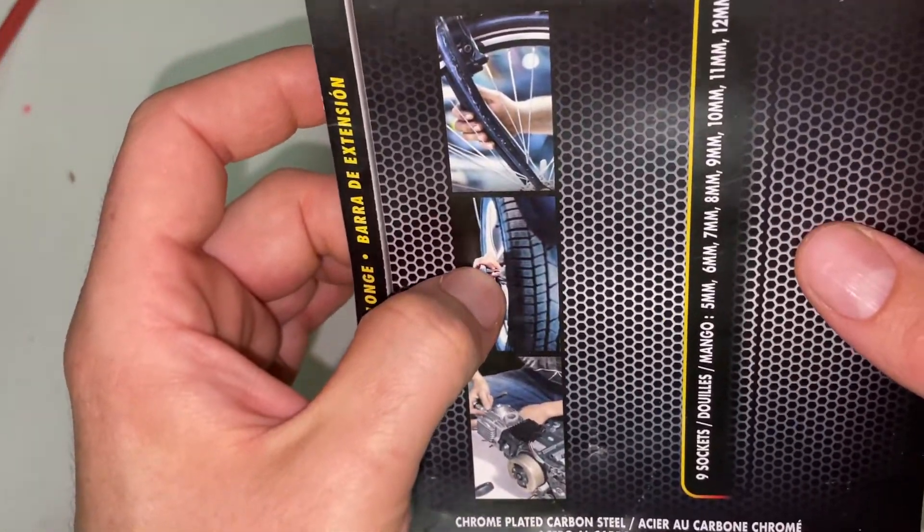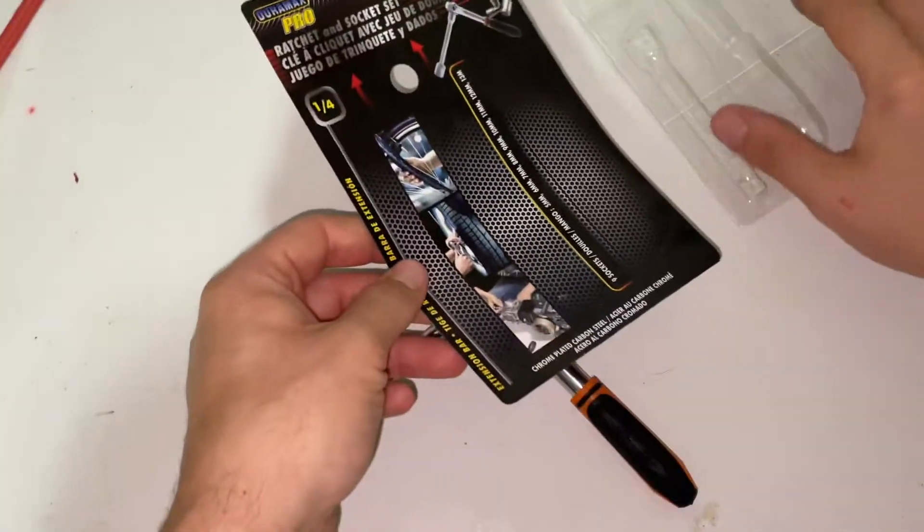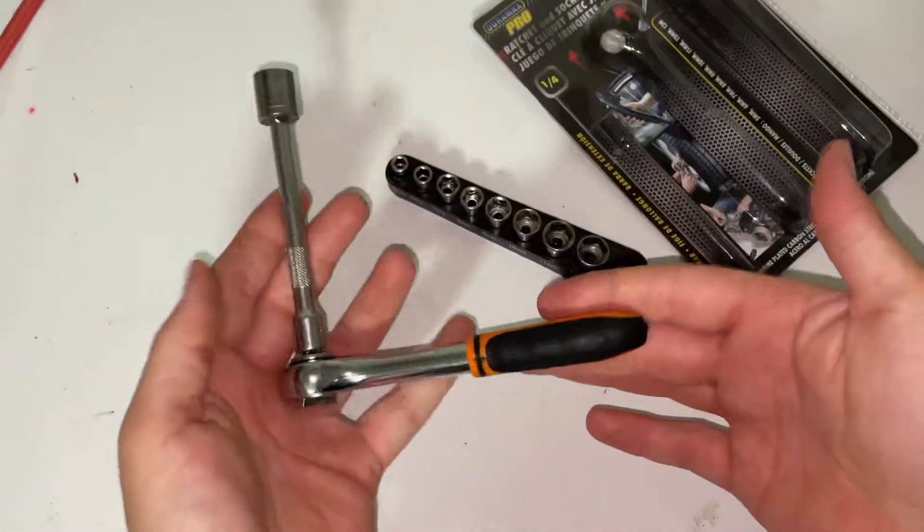However, I guarantee you you're not using this thing to take off lug nuts to remove your wheels like in this picture — but that's no big deal, I just wanted to point out how funny that is. So that's all there is to this one, folks.